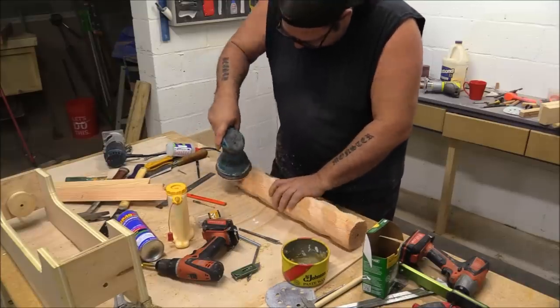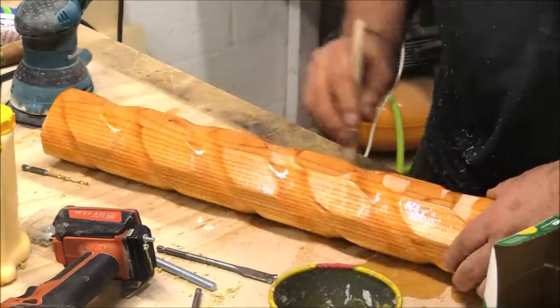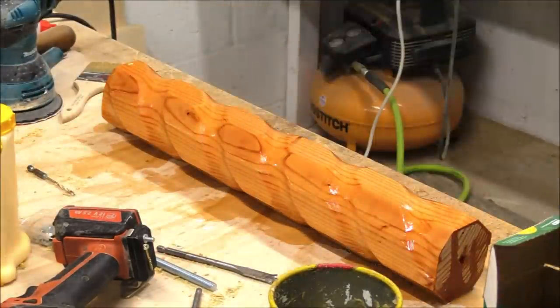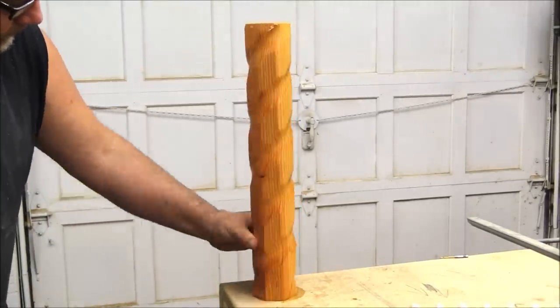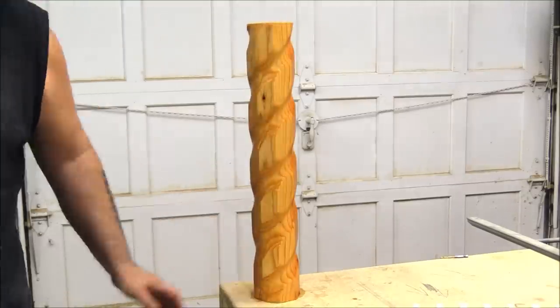After I got all done with it I sanded it out a little bit and put some finish on it, and it does look really kind of cool. The thing about this is you can do just about anything with it — you just get as many spirals as you want. Anyway, thank you very much for watching. I hope you enjoyed this video, and if you did please give it a thumbs up and don't forget to subscribe. We'll talk to you soon.